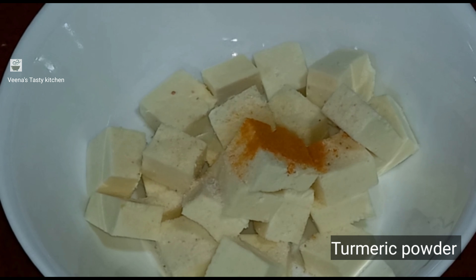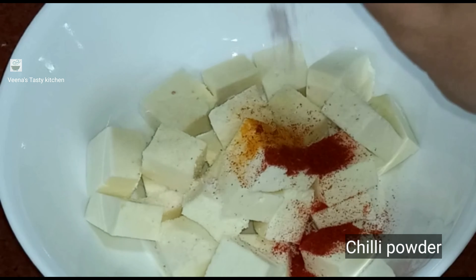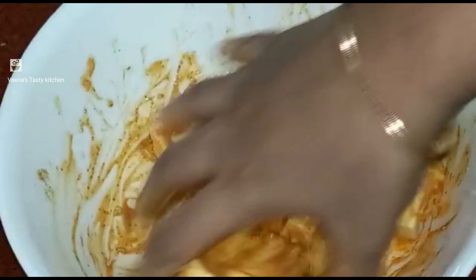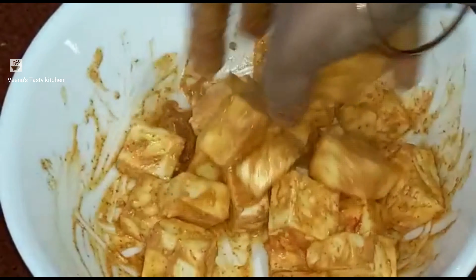Add turmeric powder, chili powder, coriander powder and cumin powder. I have mixed coriander and cumin powder so I am using mixed powder. Add two spoons of curd and then mix it well. If you want more spiciness you can add more amount of spices. Marinate this paneer for at least 15 minutes.